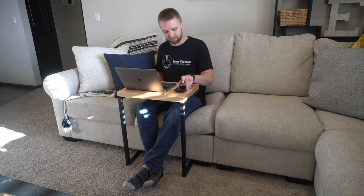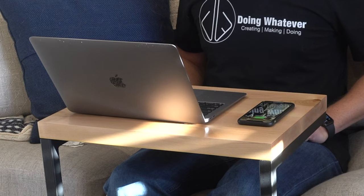Hey everybody, welcome back to my channel. Today I'm going to build a pair of end tables, and one of them is going to have completely wireless charging. So stay tuned and check it out.